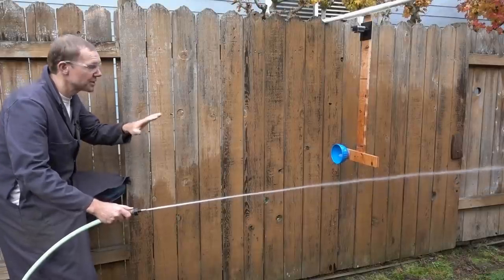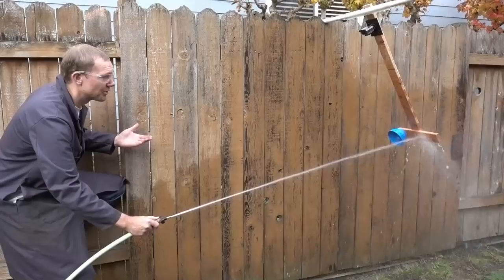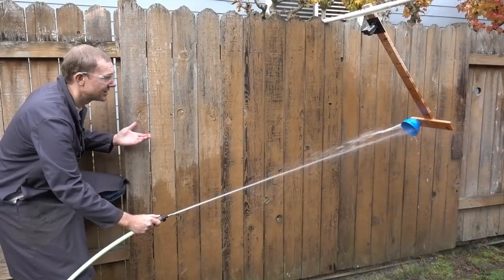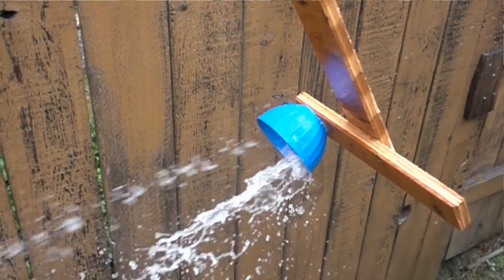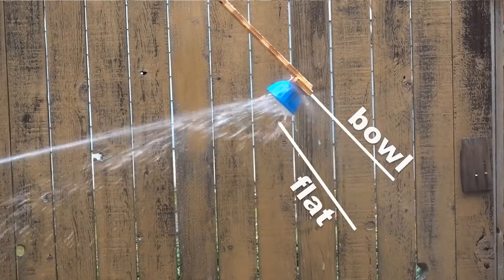Here's how we demonstrate that. When I spray the wood, it's just bringing the water to a stop. But when I move over to the bowl, it's stopping the water and sending it back at me, which is double the change in momentum. And that's why the pendulum is going higher with the bowl.